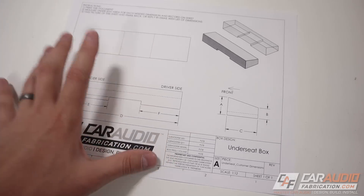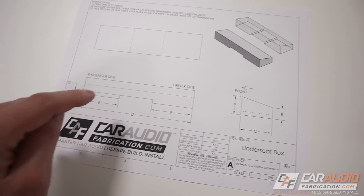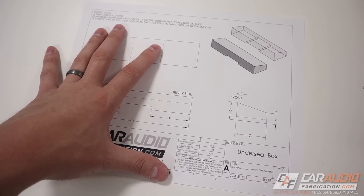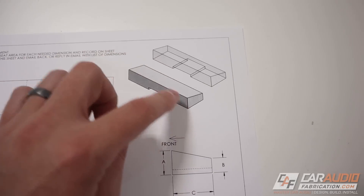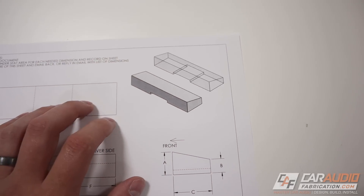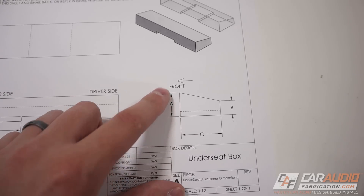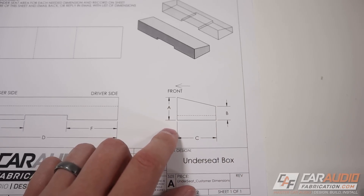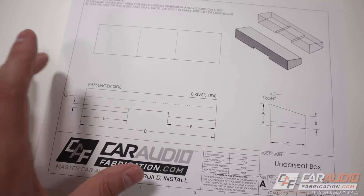When I'm taking dimensions for an under-seat enclosure there are four main dimensions I like to pay attention to — a couple more if you do have a hump — and that's why I have this document I've created for enclosure design. The main basic shape for an under-seat or behind-the-seat enclosure is a wedge shape, so we need two height dimensions, a depth dimension, and an overall width for the box.